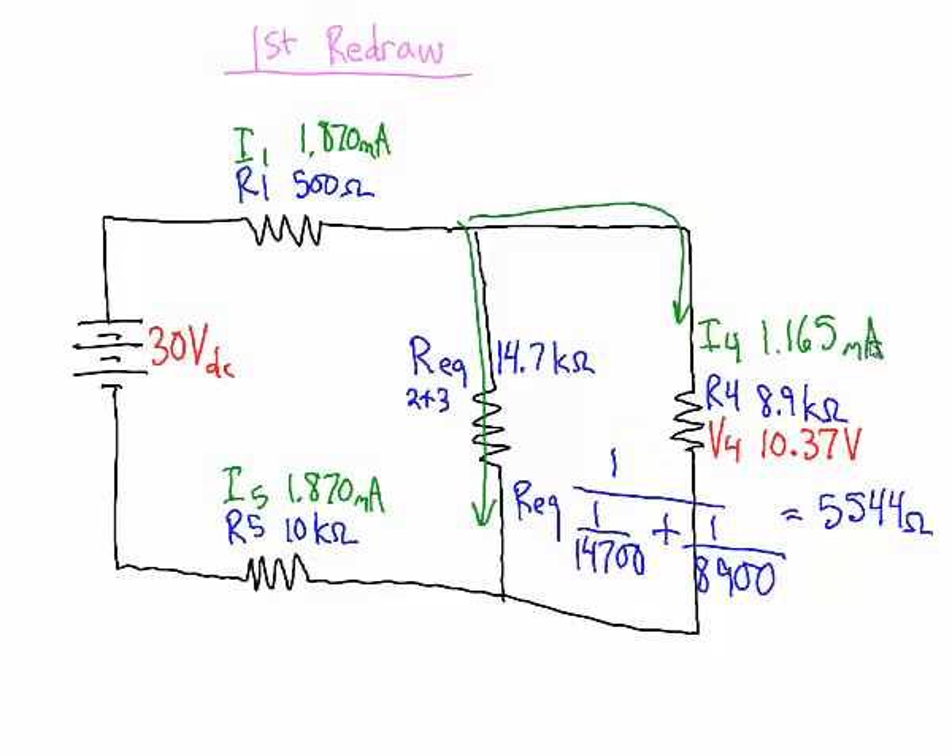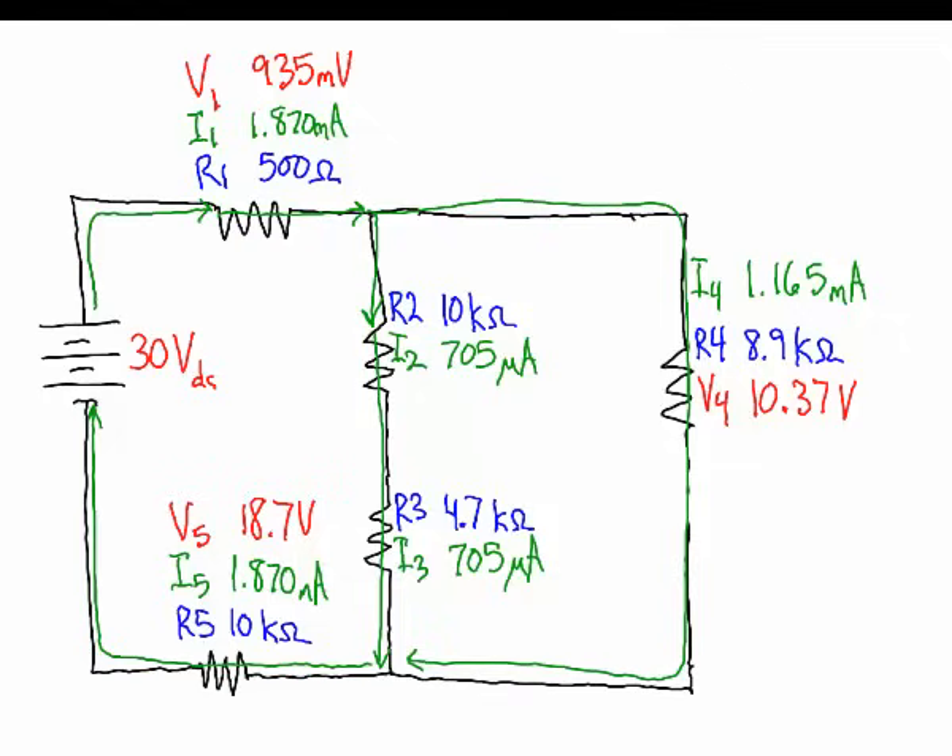Since we know 1.165mA goes through resistor 4, and the total current is 1.870mA, the remaining current must go through resistors 2 and 3: 1.870mA − 1.165mA = 705 microamps. Knowing that current, we use Ohm's law: 10,000Ω × 705µA = 7.05V for resistor 2, and 4,700Ω × 705µA = 3.314V for resistor 3.